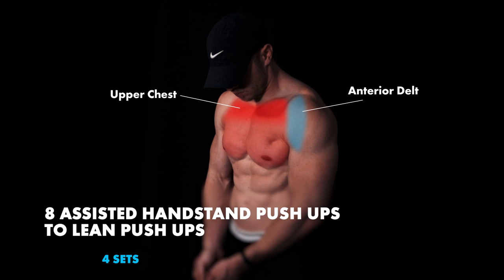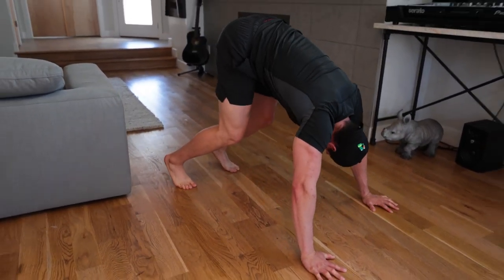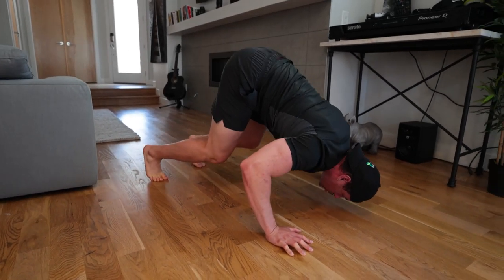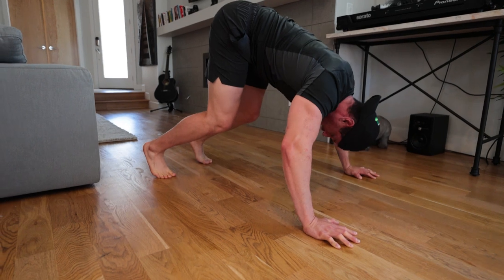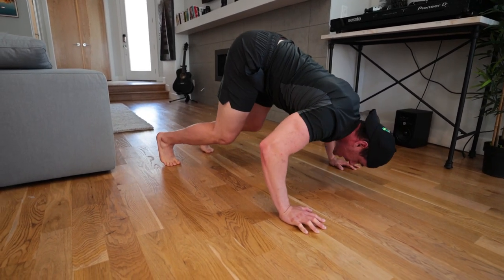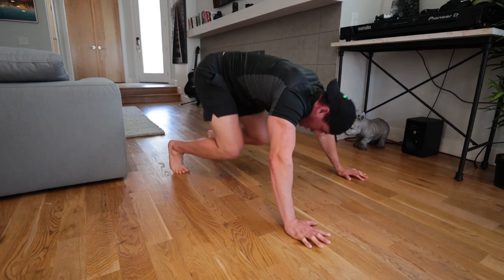We have assisted handstand push-ups going into assisted handstand push-ups with a lean — it's almost double the amount of movements. Hands are going to be pretty wide, tuck in your chin. Assisted handstand push-up: the top of the head touches down. From there, you're going to turn your head up and go towards your nose. So it's top of the head, back to nose, back to head, back to nose — only going fully extended after each rep. That's your super set, and it's pretty difficult.